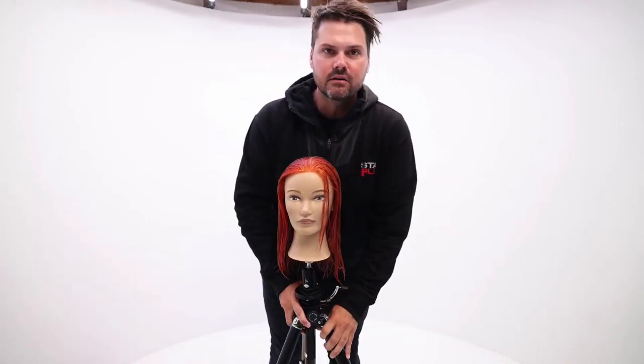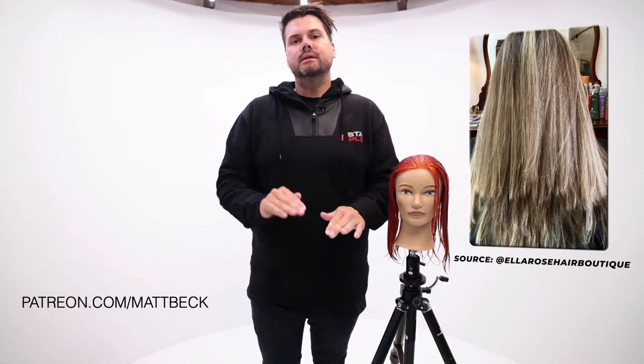Today we're going to be focusing on basic layering. A lot of people end up with layering in their hair that looks choppy, and there's a reason for that. It has a lot to do with head shape and how your elevation is throughout that haircut. Your lengths change throughout the haircut, which can create steps and make it look like you have choppy layers. So we're going to work on those seamless layers today.